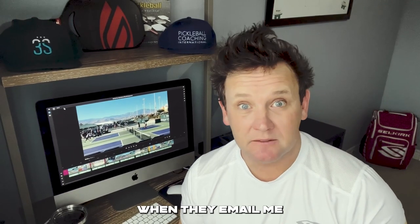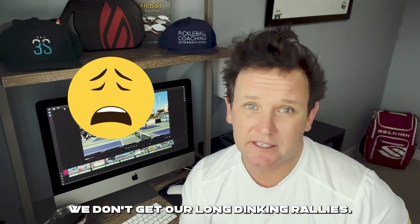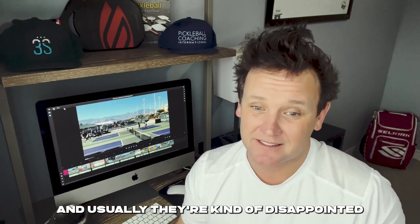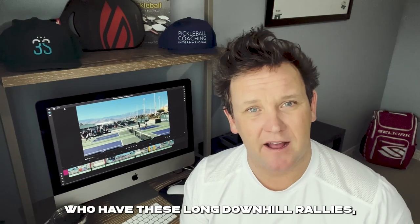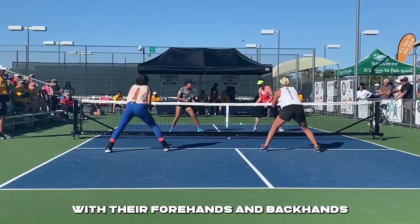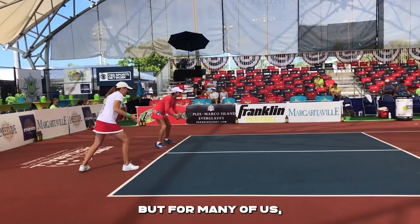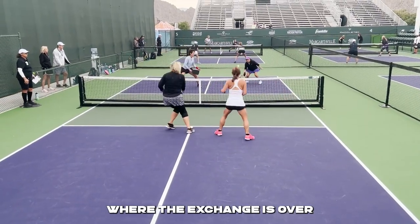One of the big complaints I hear from people when they email me or DM me on Facebook, Instagram, TikTok is: 'Mark, the people I play with are bangers — they don't slow down the game. We don't get our long dinking rallies. When I watch the pros, they have these great long rallies. We never have that where I play.' I hear this quite a lot, and usually they're kind of disappointed — they want to have those longer dinking rallies.